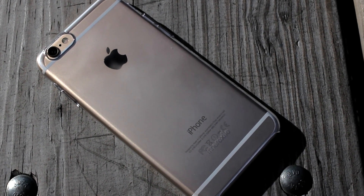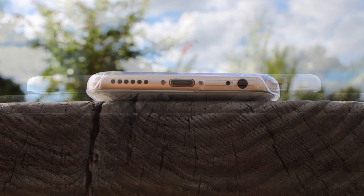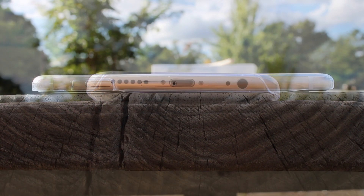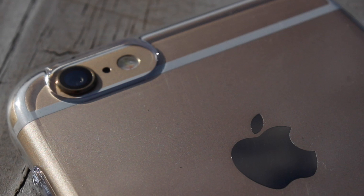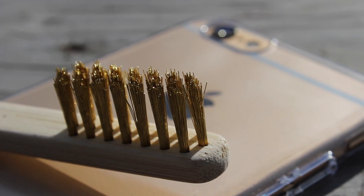Taking a look at the case, we can see that it is clear and it does have cutouts on the side for the volume rockers and the mute and profile switch. On the bottom we have an opening for the speakers, lightning port, and headphone jack. On the right-hand side there is a cutout for the power/lock switch. We also have a generous cutout for the camera and LED flash.